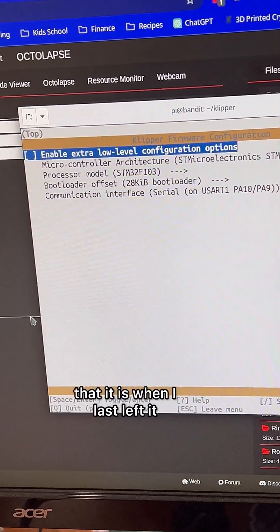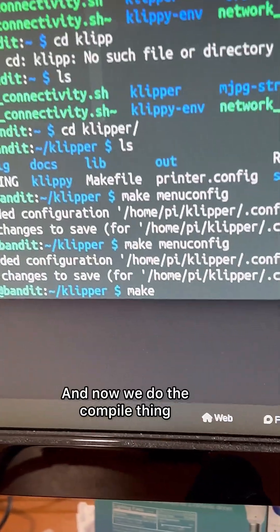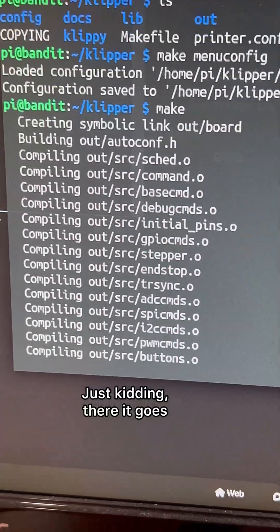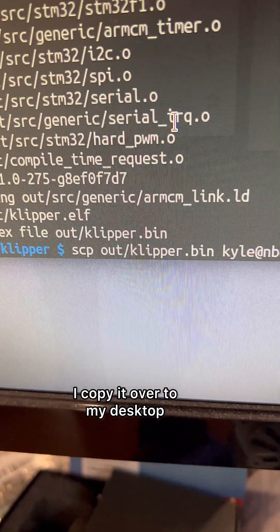I think it's just the same way that it is when I last left it, and now we do the compile thing. Just kidding, there it goes. Now I copy it over to my desktop.